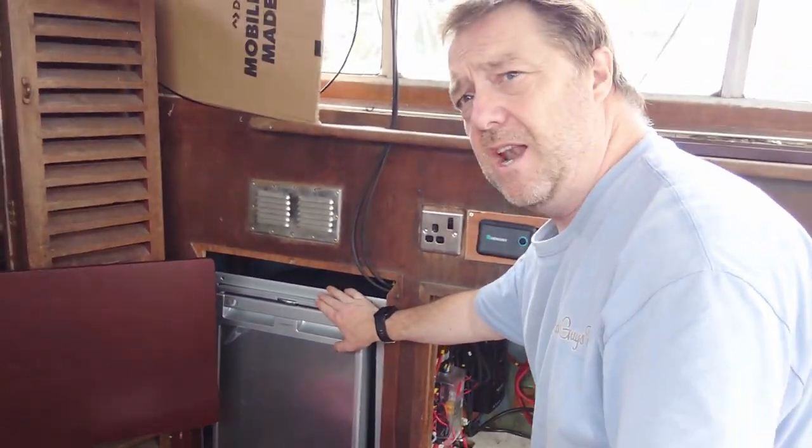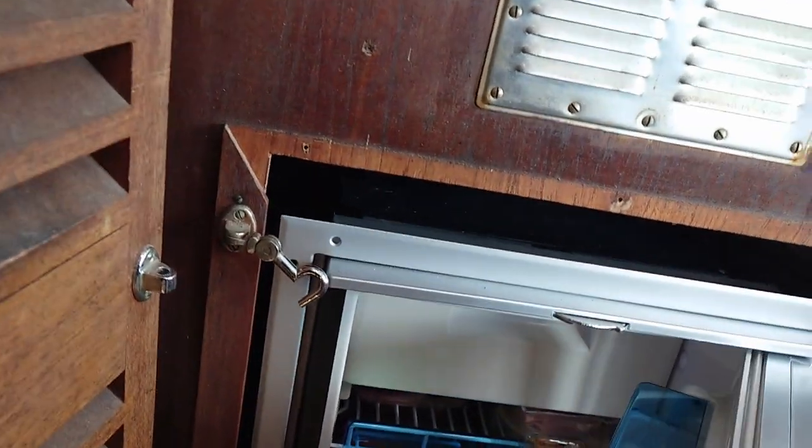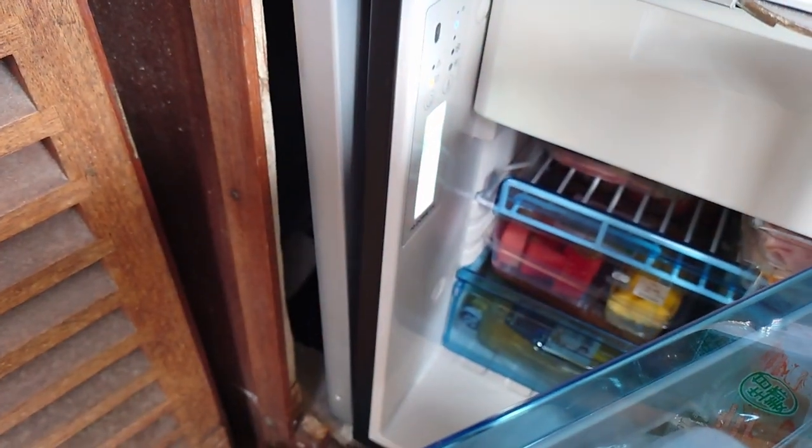The fridge is in and is keeping things cool, which is a blessing at the moment. It's not much of a novelty watching somebody open a fridge, but there's the little light to show it's working.